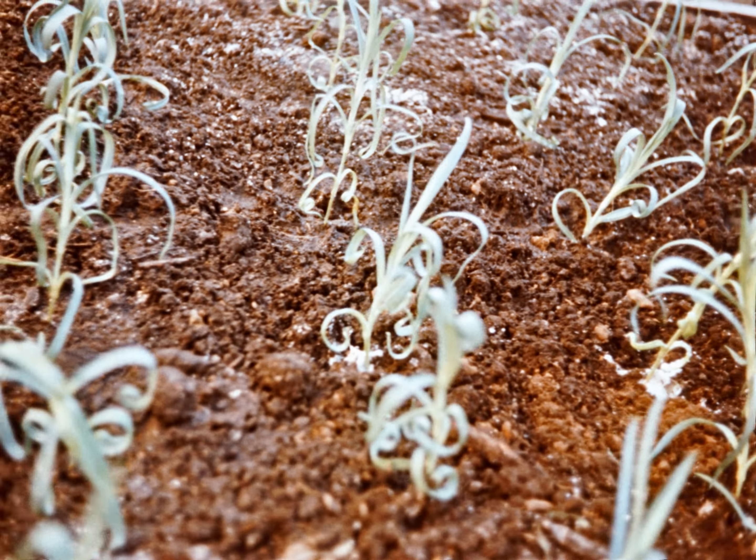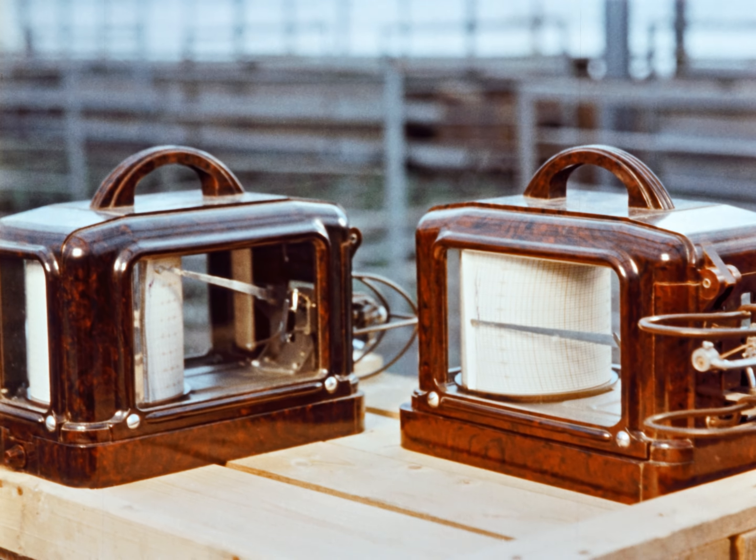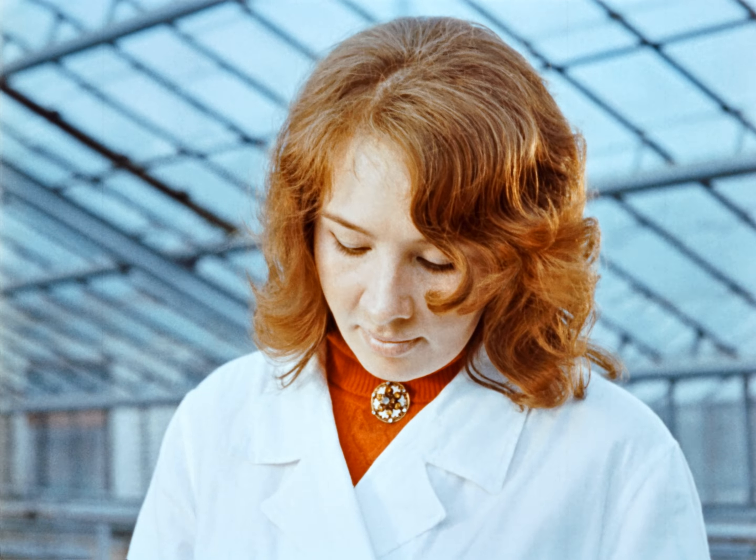Эти культуры выбраны не случайно: они урожайны, легко переносят транспортировку и подолгу не теряют своей декоративности после среза.